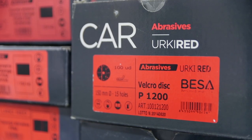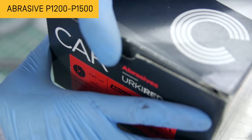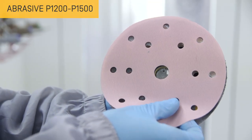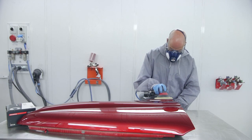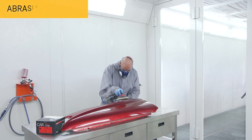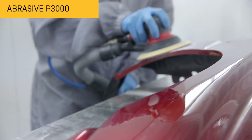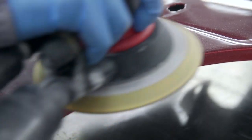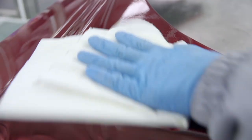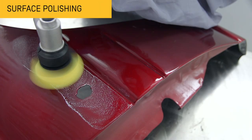You can also assess the surface sanding, using a sander and a P1200 or P1500 abrasive disc to start with, increasing the grit as required. Then smoothen the surface with P3000 sandpaper, removing any previously generated sanding marks. Once the surface defect has been removed, polish the part with an abrasive polish, and then apply another gloss polisher.